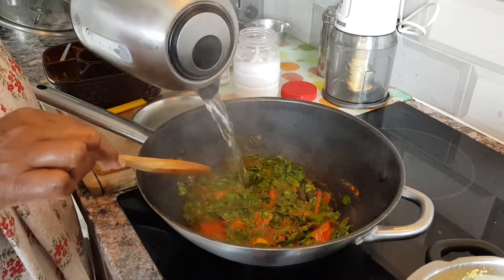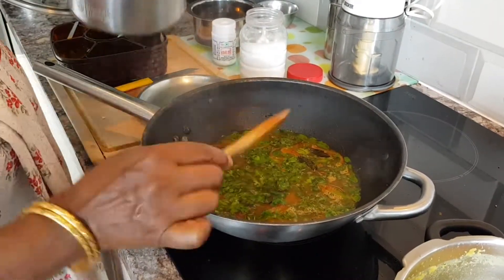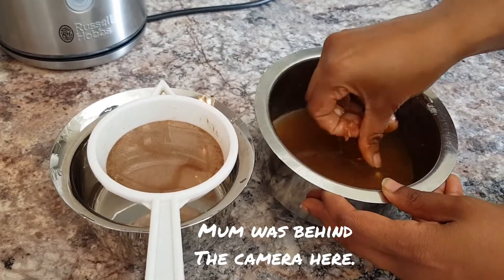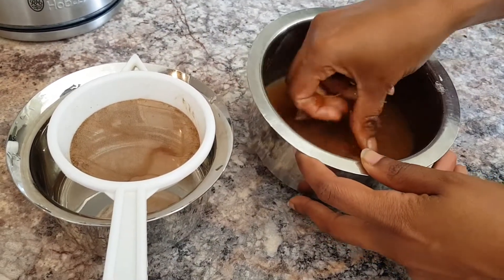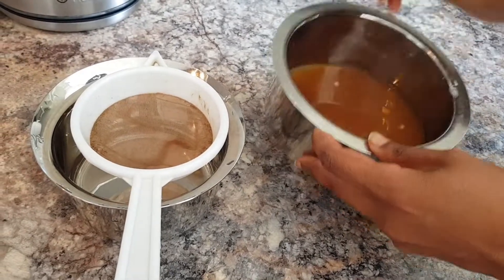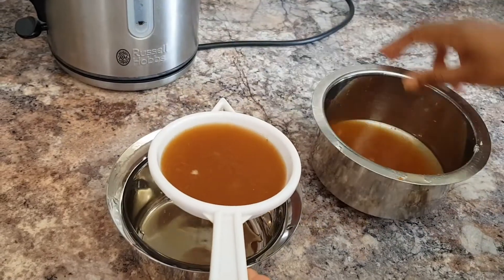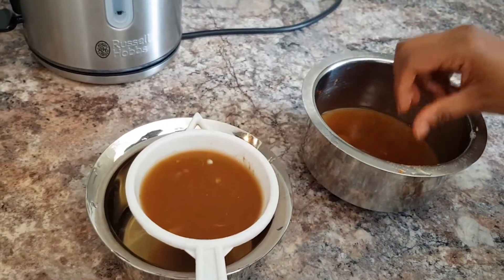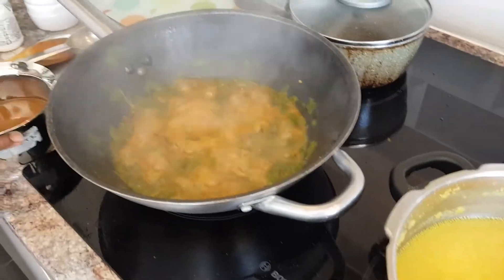Add a little bit of water and let it cook for a bit. Remember the tamarind that was soaked in water? While the leaves or your vegetable is cooking, use that time to drain all the juice out of the tamarind. Some people do it with their fingers, but you can use a strainer and let it drip. Use your fingers to get all the juices out.